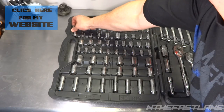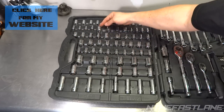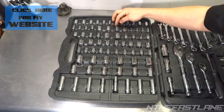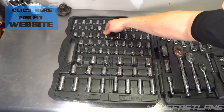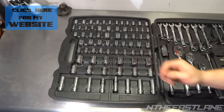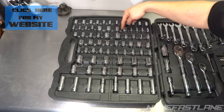Still six-point quarter inch: 9/32, quarter inch, 7/32, 3/16. Coming down, we're at 12-point three-eighths sockets: 5/8, 9/16, half inch, 7/16, 3/8, 5/16, and 3/4. Then these are all 12-point as well — so you've got your six-point and twelve-point, which is really nice.